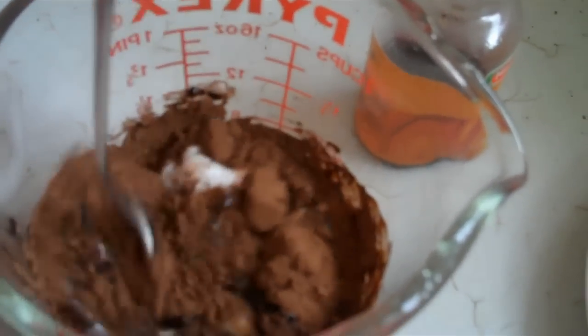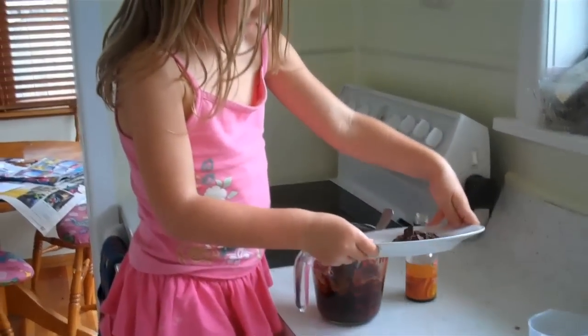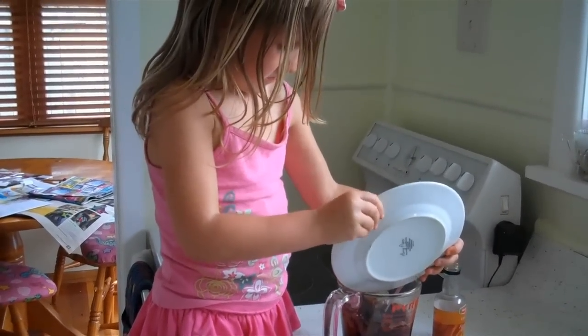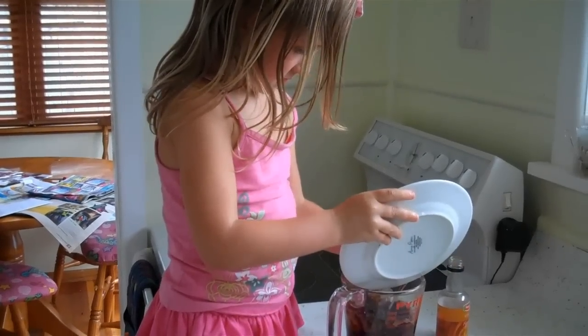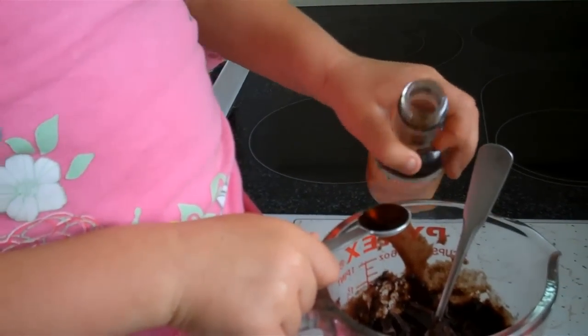And then you stir it up really well. One tablespoon of chocolate chips. Half a teaspoon of vanilla. Now we're going to stir it up really good.